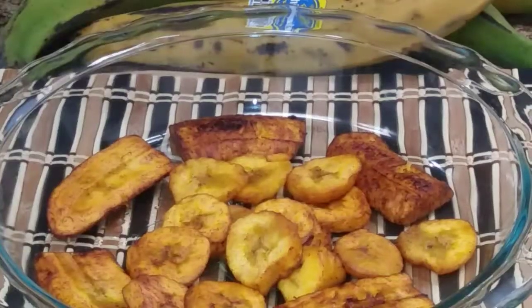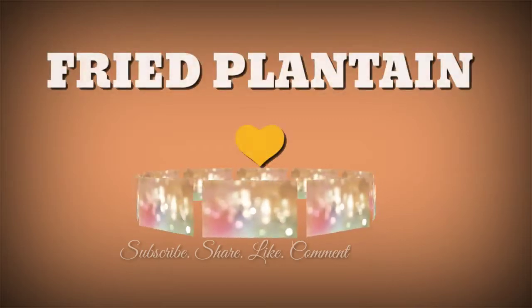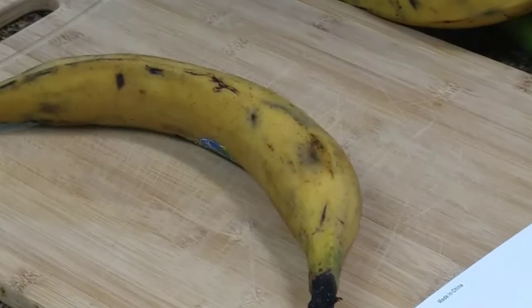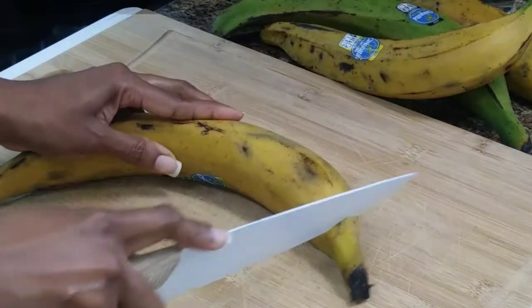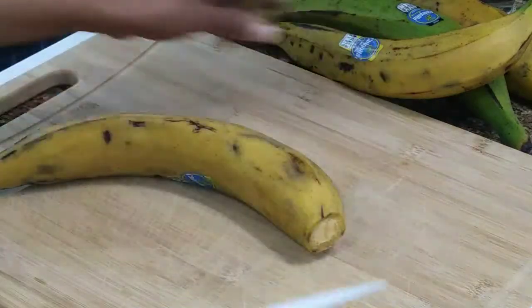Hello everybody, hope you're all doing well. Thank you for stopping by. I will be showing you how to fry ripe plantains today. Let's get started — cut both ends off.